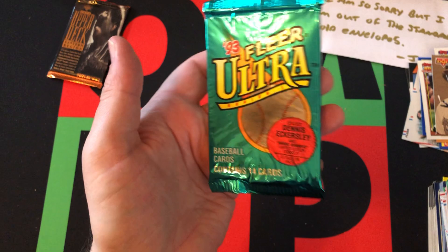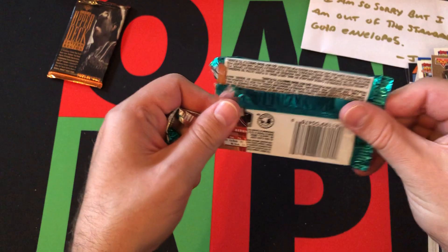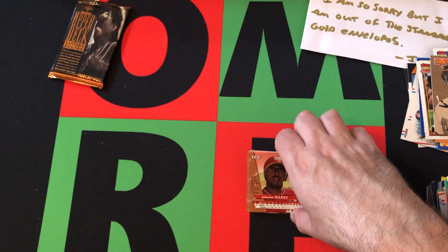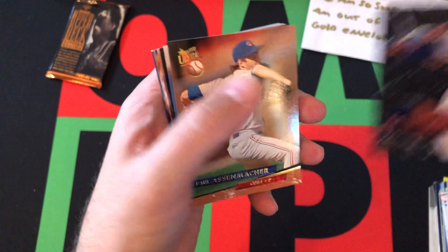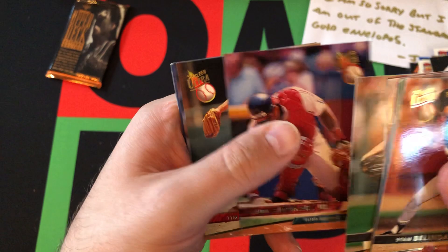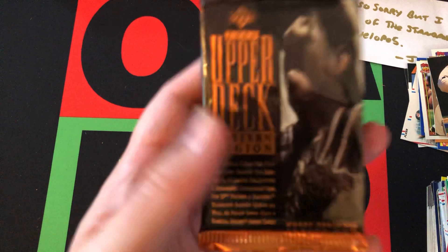Now moving on to 1993 Fleer Ultra — I don't think there are any great rookies in this, just looking for Hall of Famers, stars, and any inserts. There are some Limited Edition accuracy cards. We got Stan Belinda, Pedro Astacio, then a cool Top Gloves insert of Ivan Rodriguez — Hall of Famer — Paul Assenmacher, Steve Avery, Craig Biggio — Hall of Famer — Andy Benes, Sid Fernandez, Rod Beck, Sandy Alomar Jr. again, Tim Belcher, Wilson Alvarez, Chad Curtis, and Bernard Gilkey.